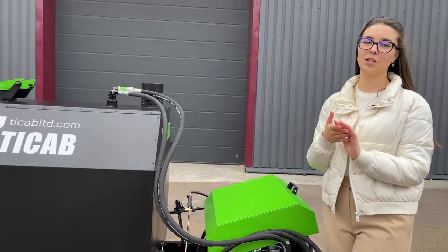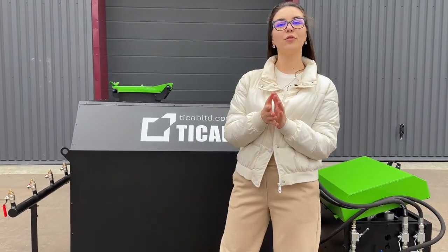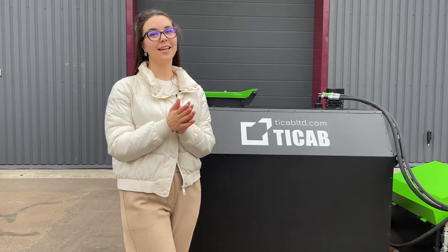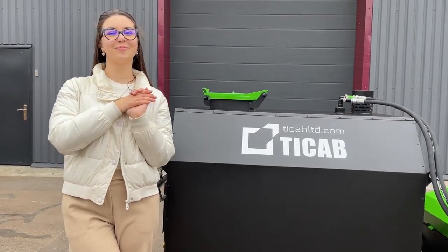You can order this machine on a frame or mounted on a trailer. We thank you for watching and look forward to your questions. Please do not hesitate to contact us — our contacts are below the video. Bye-bye!